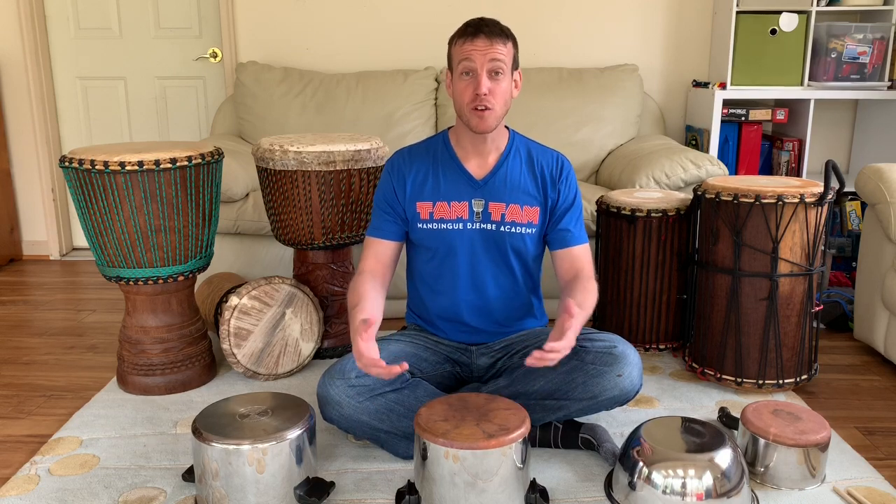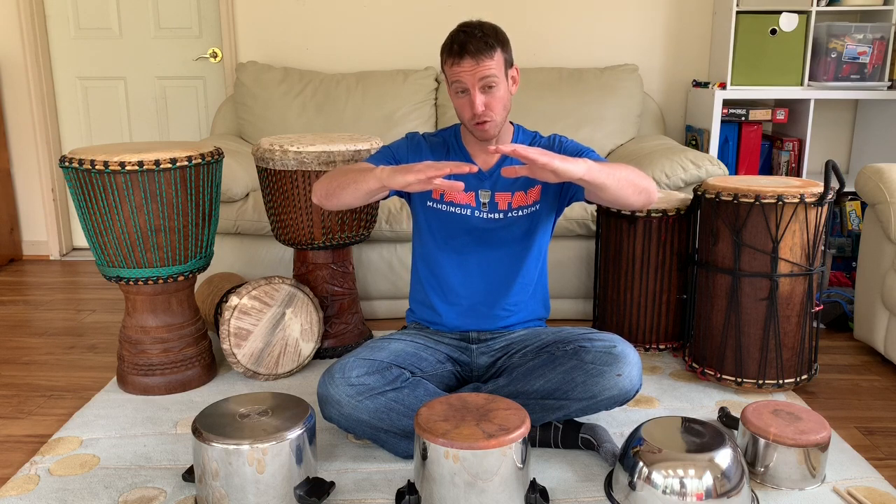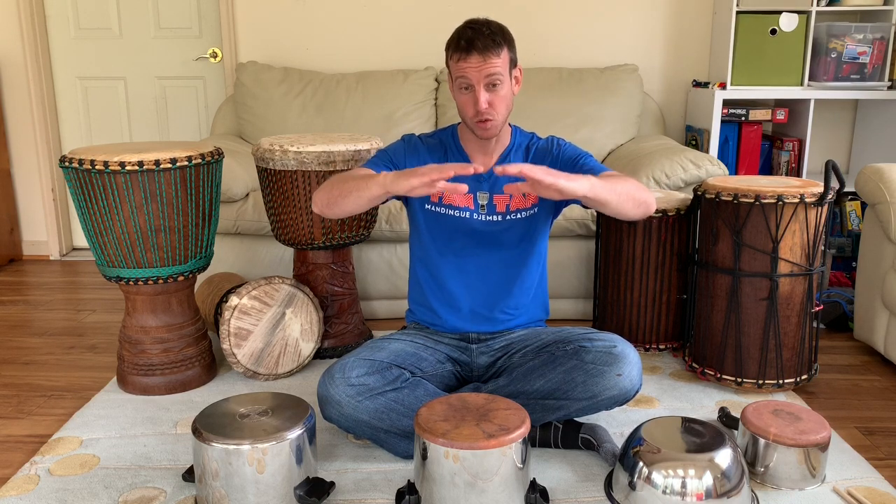Now let's break that down a little bit. The first thing I want to show you is that when we play the break, the first note is played with what we call a flam. A flam is where we hit the drum — or pot, or table, or lap — with two hands, and one is a little bit in front of the other. It doesn't matter which one.